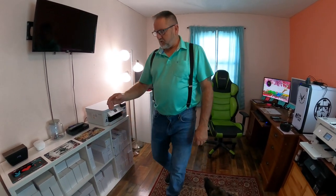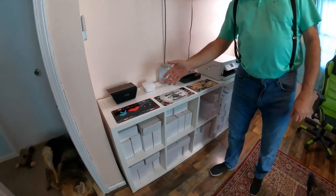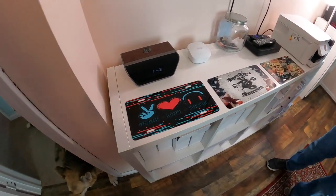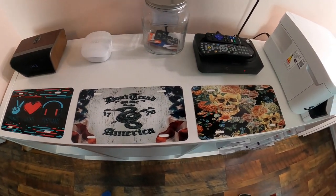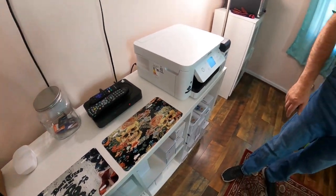Hi, this is Tracy Lahr from Snazzy Moon Designs. Today I am going to make a video to show you how to sublimate a license plate. Here are some examples of license plates that have been sublimated, and in this video I will show you how to make one. So let's get started.